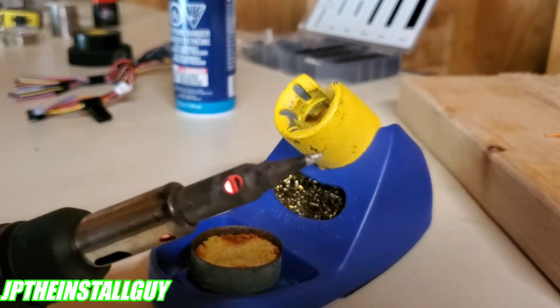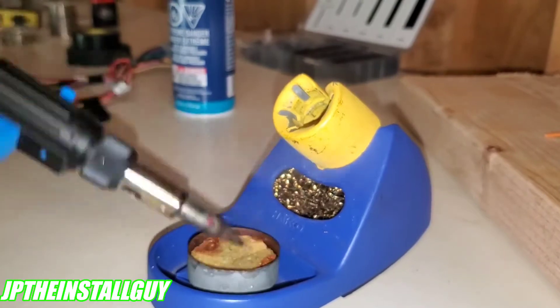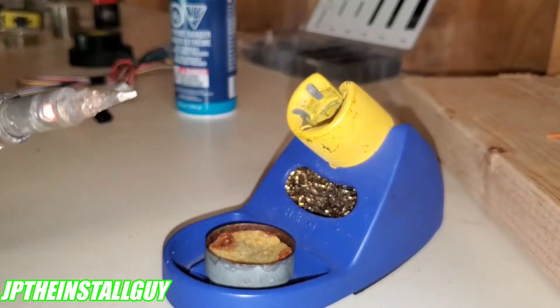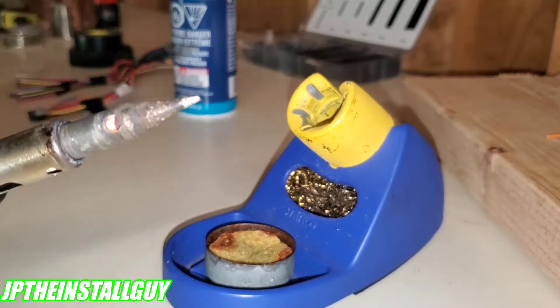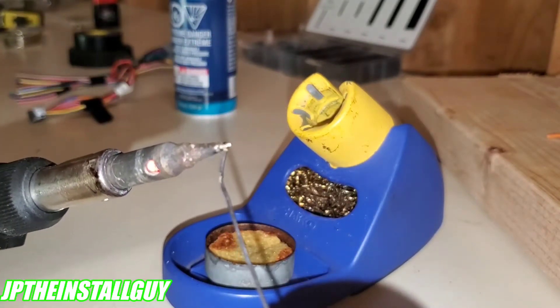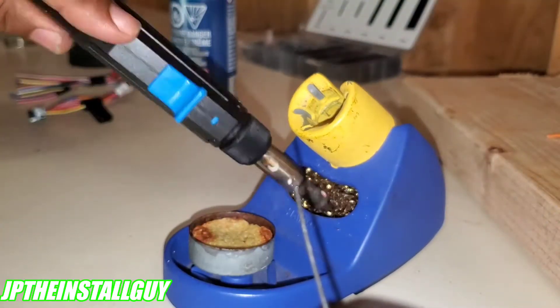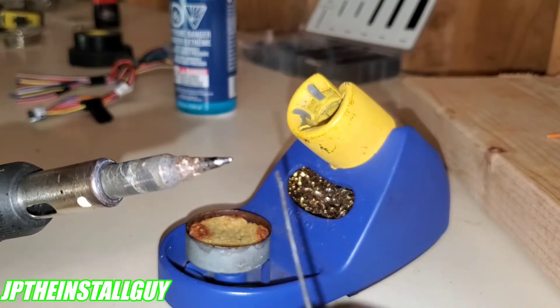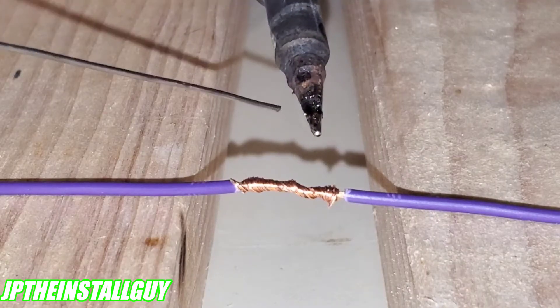To clean our soldering iron, get it hot, then do some light taps on the wet sponge and switch it around inside the metal brush — that's going to clean all the old solder off. Next, tint it a little bit by placing some fresh solder on there and repeating that cleaning process, just to make sure there's nothing on the tip before you go to your new connection.